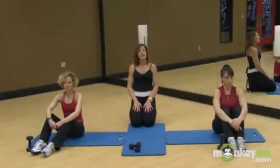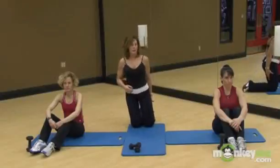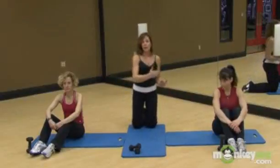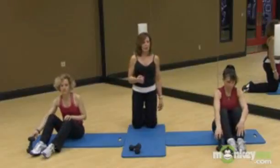My name is Margie Weiss and this is Women's Fix-It Zone. The area we're going to work now is called the hamstrings — it's the back of your leg, and it's a big muscle group. So feel free to take your larger weight. You can always add more weight later. First do the exercise safely, then decide if you can add some more weight.